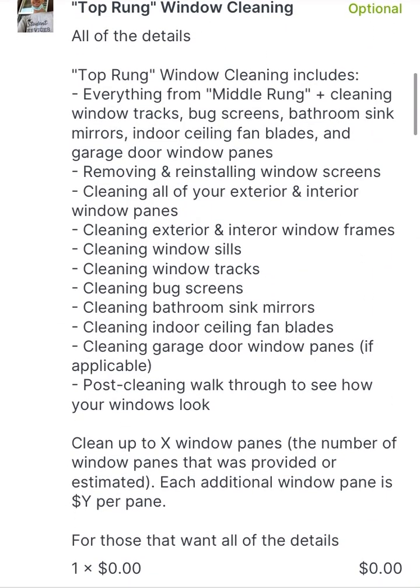The most thorough, highest level of detail option we provide is the top rung window cleaning. This includes the same details as the middle rung — inside and out — with the addition of cleaning the tracks, the screens, bathroom mirrors, ceiling fan blades, and garage door windows if applicable. It includes all the details and is the most thorough cleaning. This is a commonly selected option for customers who want a thorough spring cleaning, want everything looking nice before they sell the home, have an open house, or a family gathering.